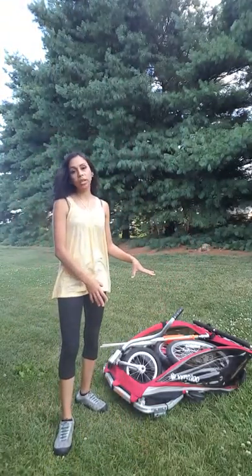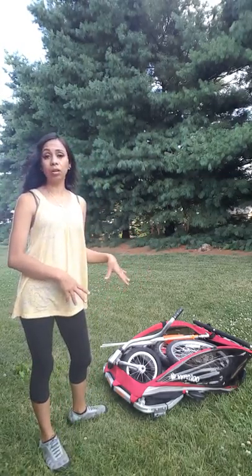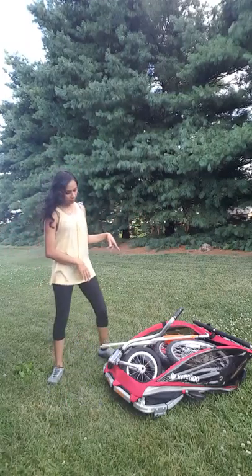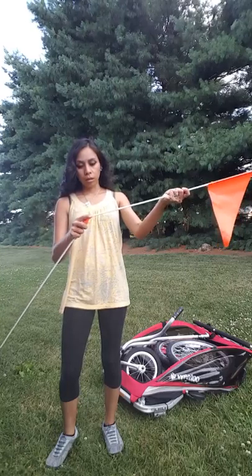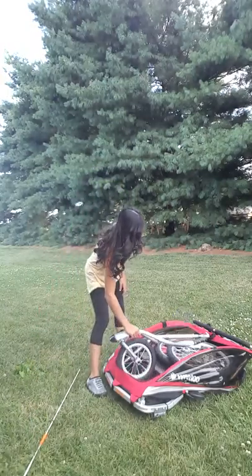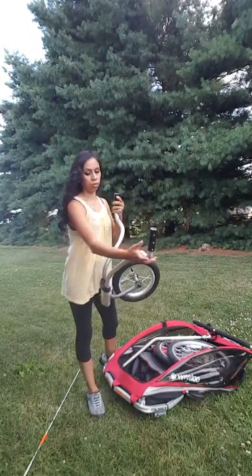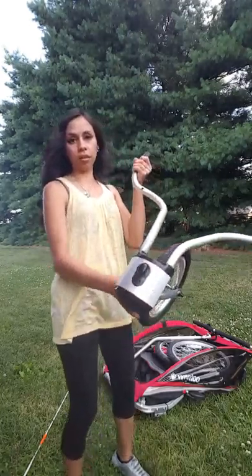Hello, my YouTube friends! I'm here to show you the Wee Hoo Wee Go bike trailer. I just got this in the mail a couple days ago and it came in a huge box. It came with the flag for when you go strolling or using your bike, and it came with the two separate wheels.